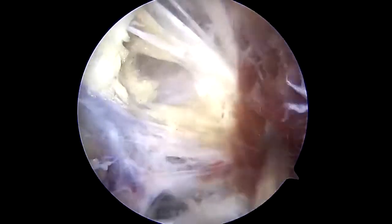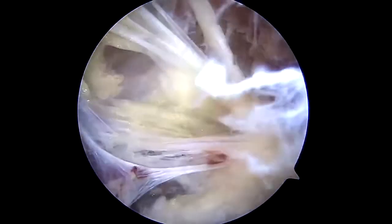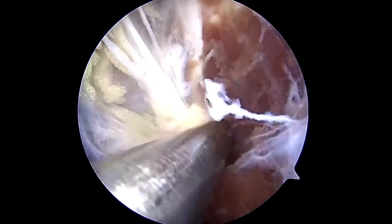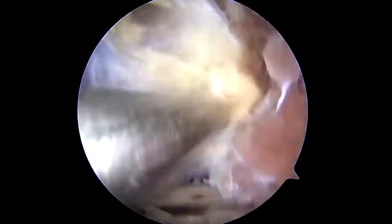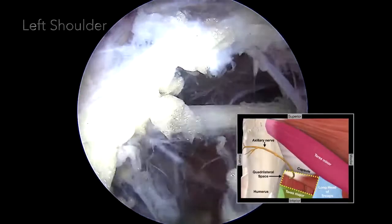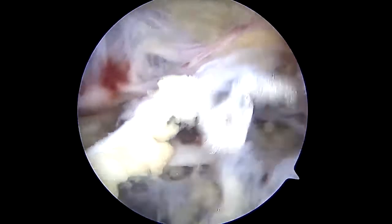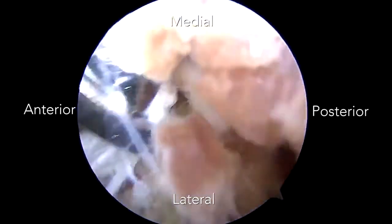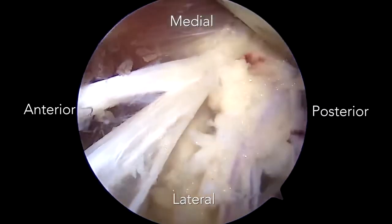Working from proximal to distal and under direct arthroscopic visualization, a switching stick can then be used to further dissect out the nerve. The nerve is liberated anteriorly and posteriorly around the humerus with the combination of the hook probe, arthroscopic biter, and switching stick. Final visualization from the anterior lateral portal into the subdeltoid space is conducted, showing the released axillary nerve with its arborization into the deltoid.